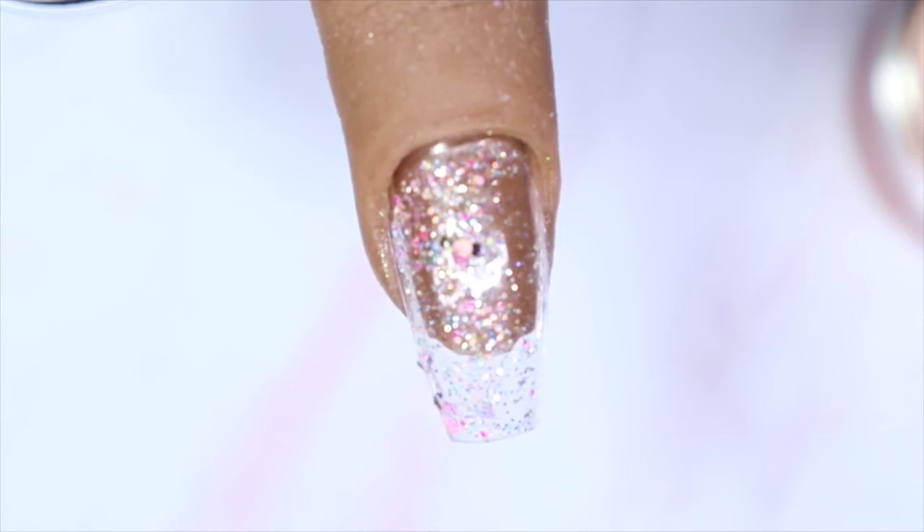Again, it's up to you how you want to use it — you can leave it with just one coat or build it up. It is so pretty. This would have been perfect for Valentine's Day, and of course you can get a lot of use out of this for spring and summer, but you can also use it for Valentine's Day next year.